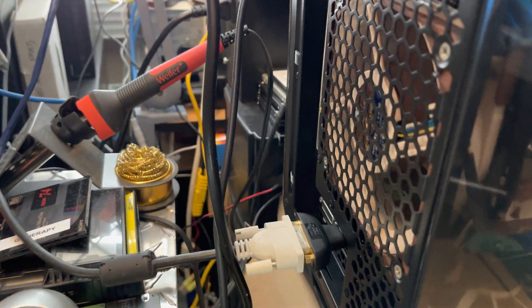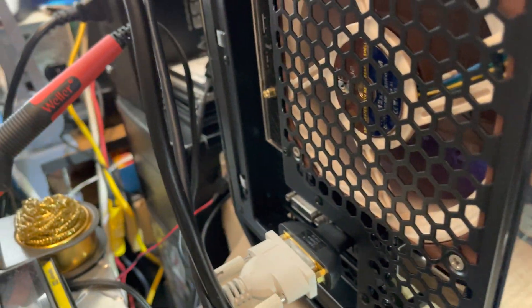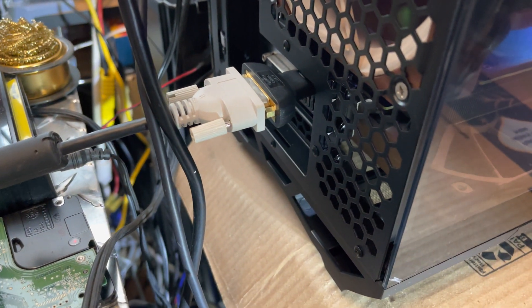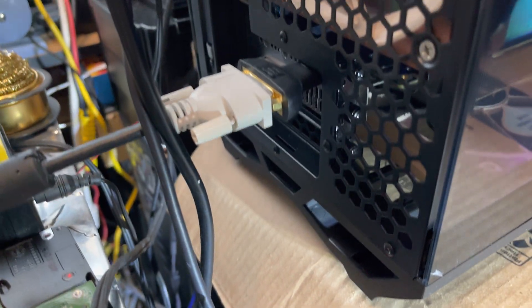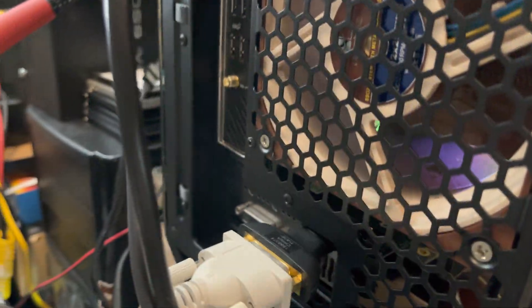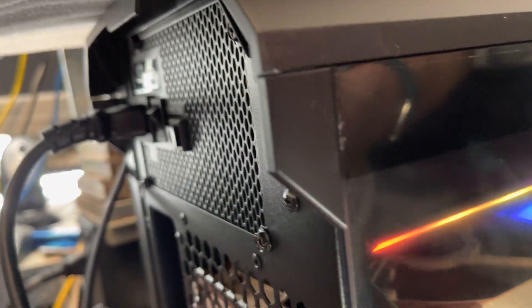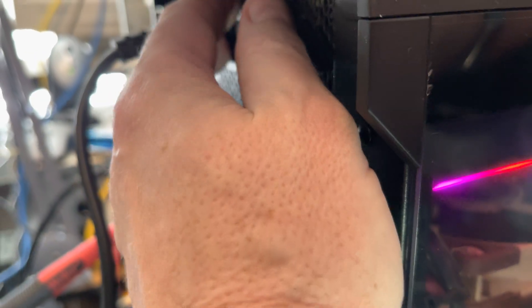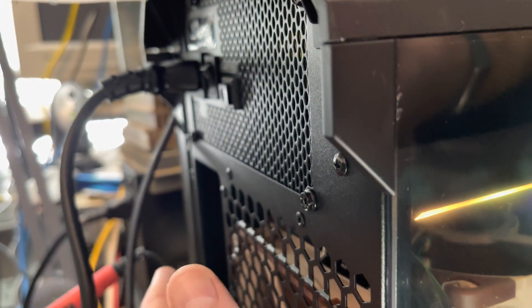Here's the back. I've got an HDMI to DVI converter because I don't have an HDMI screen in this room. Let me see how much heat is coming out — that's warm, definitely warm. The power supply is warm too, but that's expected.